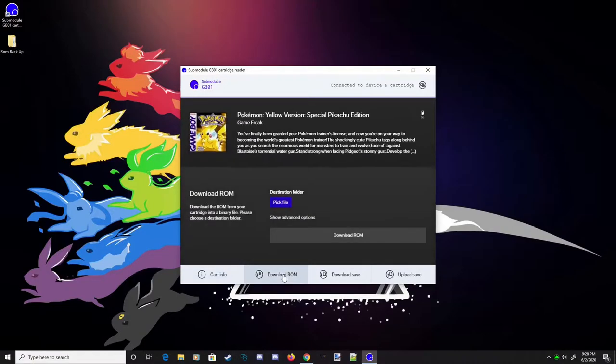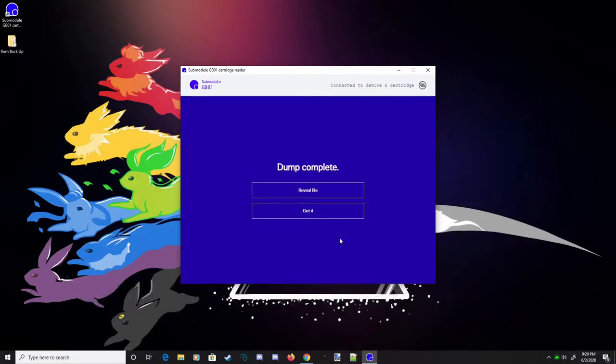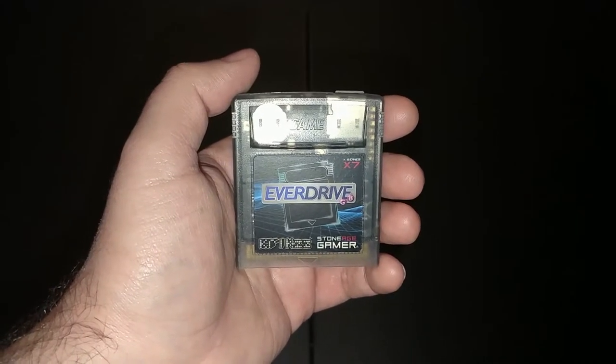The download ROM option allows you to download the game from the cart to your computer as a standard file. This file can then be played back on an emulator — software designed to behave like the hardware of another system and run ROMs. It could also be placed on a flash cart, such as an EverDrive, to be played on hardware.